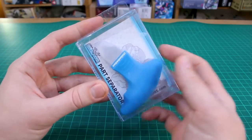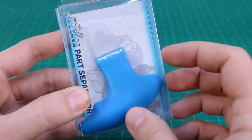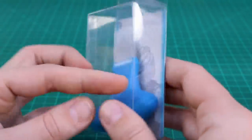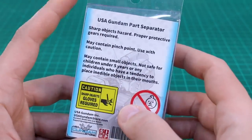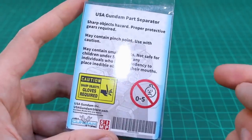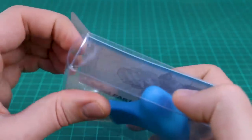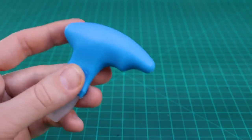First we'll start with one of the simpler ones, which is just the part separator. Nice simple packaging here in that light blue color, which is kind of the theme color for USA Gundam Store. You have the Gundam illustration in the background, same as with the stickers you can get with your orders. On the back is some information, and this is also in collaboration with SIMP — Pro Models and Tools, supplies, resin conversion stuff, a lot of great products from SIMP.